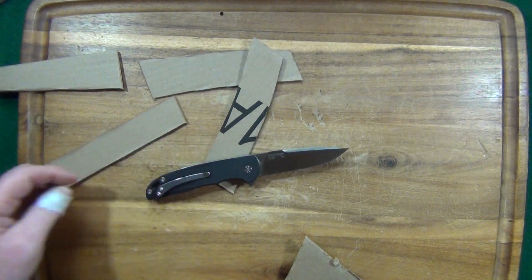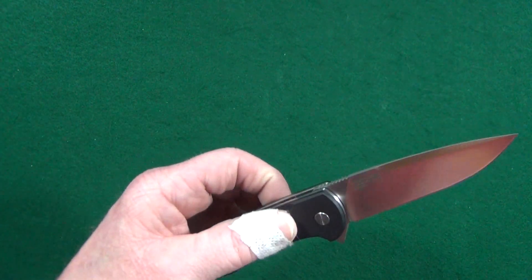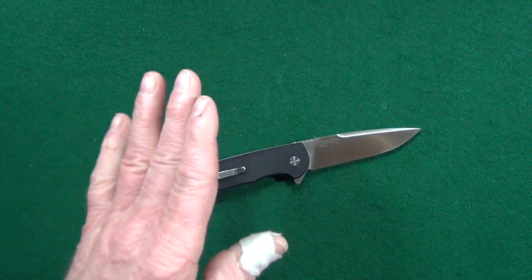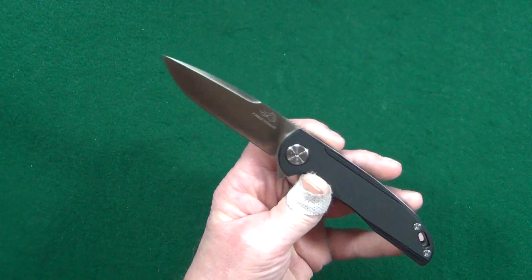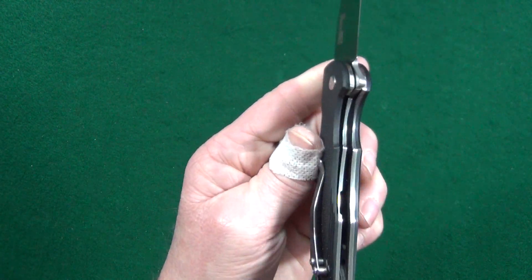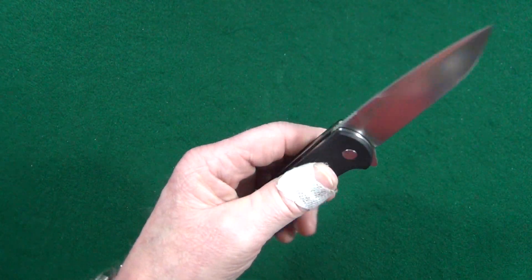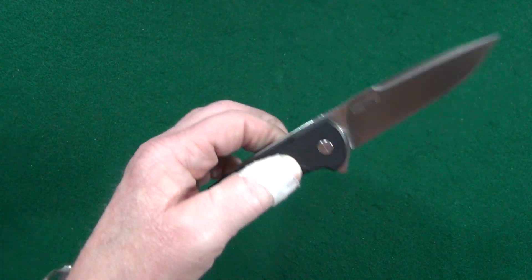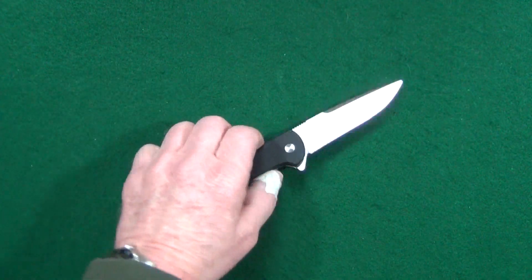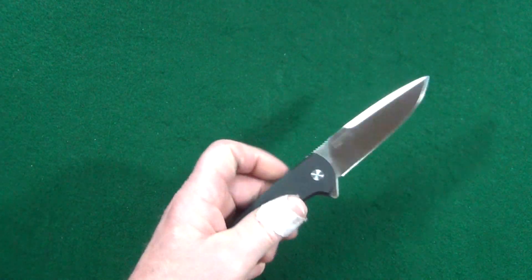Now I understand why on the product page for this on Amazon all of the pictures show just about every possible angle of this knife, except there's no shot of it like this from the side — that makes sense now because of how thick the handle really is; you'd probably be able to tell right away. For about $22 you're getting D2 steel, G10 scales, and a ball-bearing pivot.